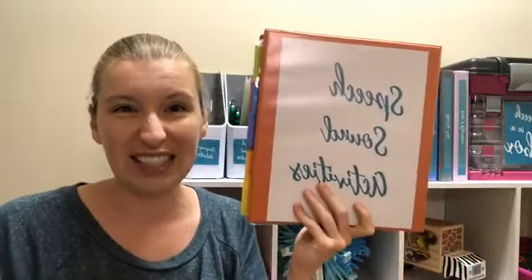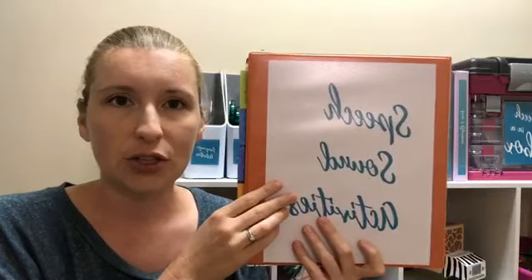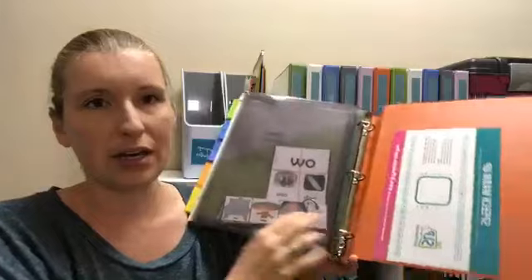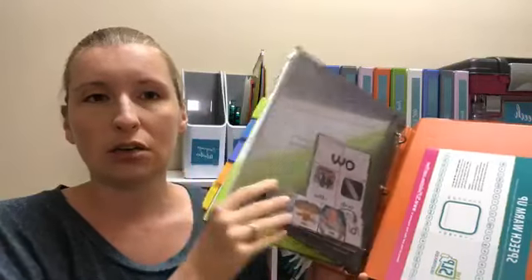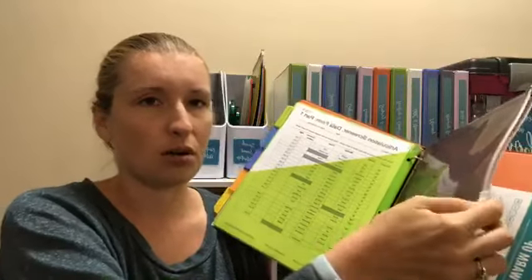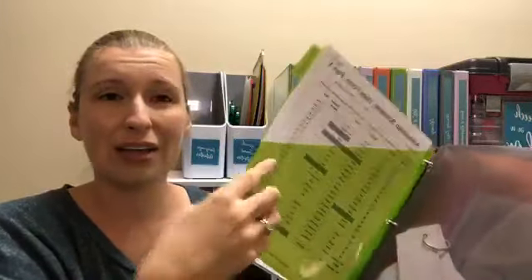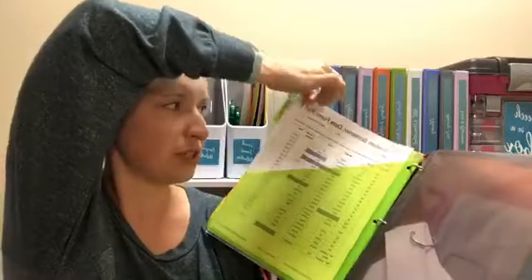We've piled up all of our worksheets and materials, pulled out the ones we love, and boxed up the ones we don't. The next step is to set up the binders. You can get my labels over at slpsolution.com via the link with this video. I really like these clear three-ring pouches — they have a zipper and you can have cards and smaller items in there. I also like these three-ring dividers that have a pocket, so you can throw in things you need extra copies of — like an articulation screener data sheet.